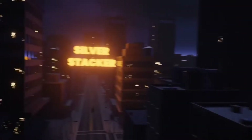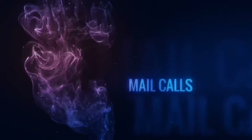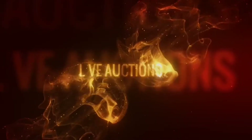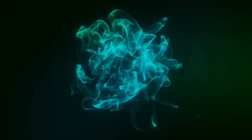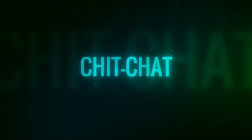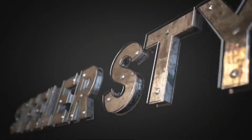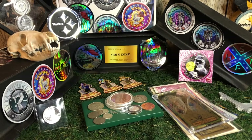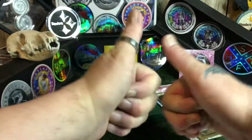Thank you for joining us. Hey everybody, what is up? It's Steeler Stacker here. And guess what time it is today — it is Stackerbox time. That's what that is right there, the Stackerbox. It has made it to my house. Yes, it's here guys, it's here.